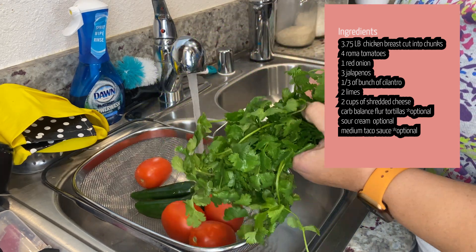It is done and looking so yummy! So first I scoop out some of the chicken mixture and put it into two carb balance tortillas that I toasted in the skillet. After that, I add two tablespoons of sour cream — each taco gets one tablespoon. Then I add some medium taco sauce to each taco, one tablespoon each as well.